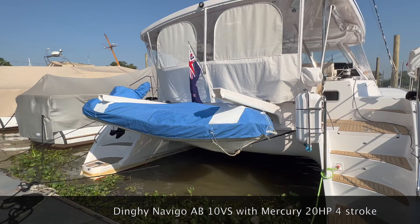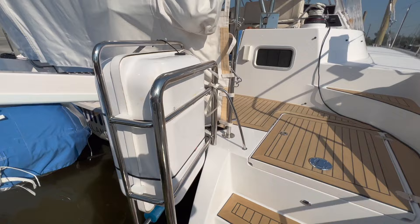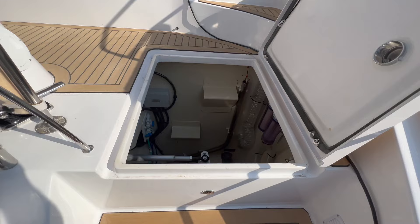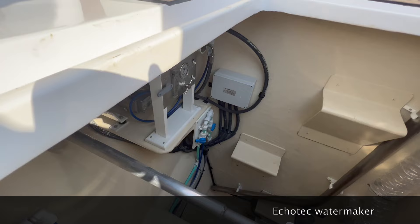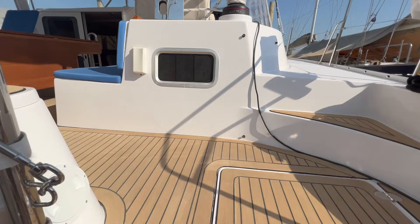This is our dinghy with a 20 horsepower outboard. We have a shore water supply at the moment. We have a life raft installed here. So we start with the sugar scoop. Not an engine, as in most catamarans you would expect — we have a water maker here, along with filters, and even in case of emergency we have a tiller there.